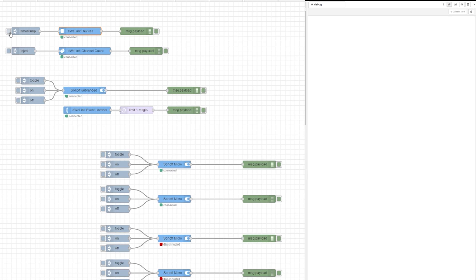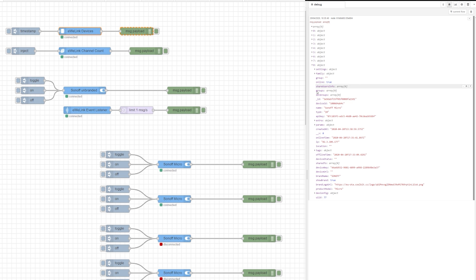Since TASMOTA is a no-go on this device, I've decided to use the eWiLink API to control it via Node-RED, and this is when things got even more interesting. Setting it up is very simple: you look for your device, find the device ID, hook it up, and then you can control it using the commands toggle, on, and off.